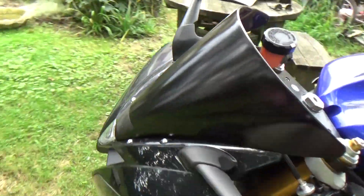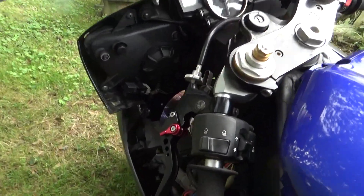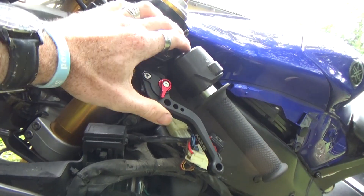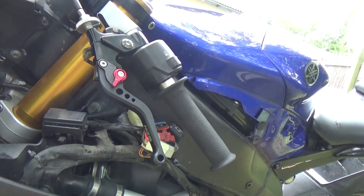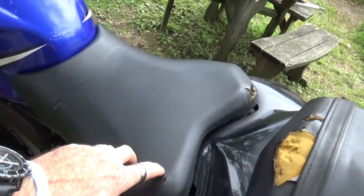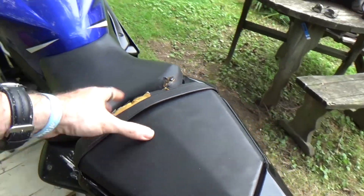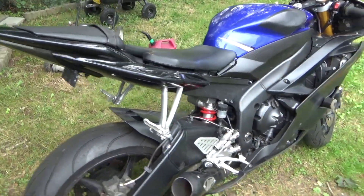There's a sticker on here I'll have to remove. Right here we have MZS adjustable shorty levers - awesome, again I would have done that. The seat obviously needs to be replaced, but I'll do that. Not half bad though, not half bad considering the price tag.